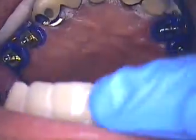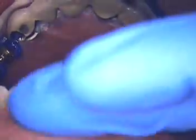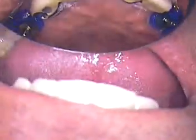On with the Vaseline — just a thin film, that's all that's necessary. We're going to put one more cotton roll right up in the front here. I'm not too worried about material going up on the labial side of his front teeth. And then we're going to sit Frank straight up.